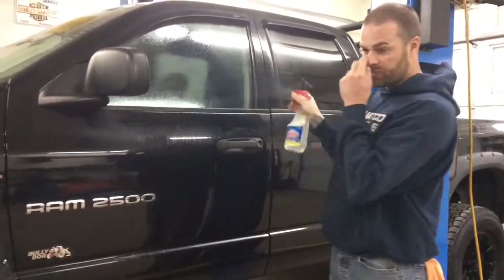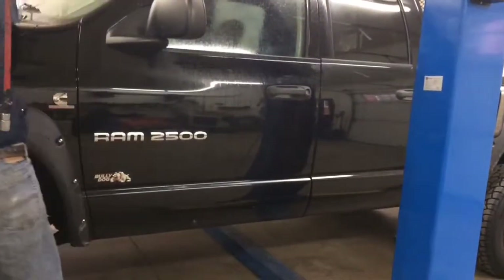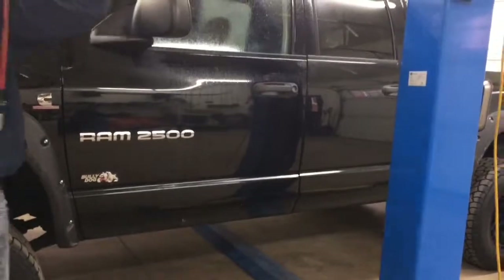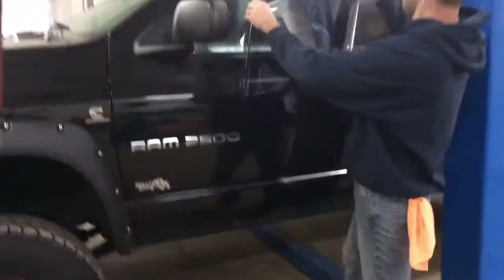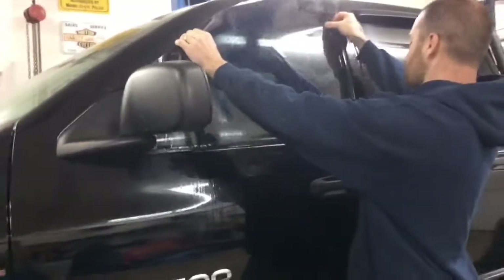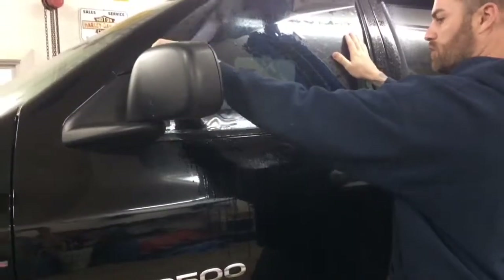In order to do the pre-shrinking, we're putting the tint on the outside of the window. I've got my tint laying here — it's all pre-cut. We just lay it on the window; we want to go up to the edge over here, but not on the edge, and not on the edge on the bottom.